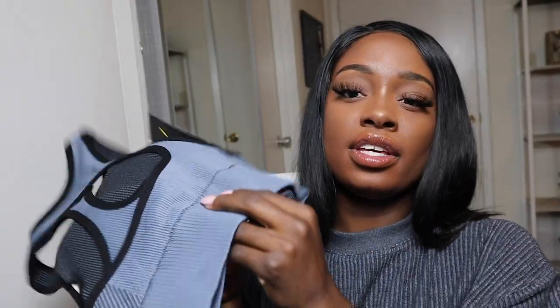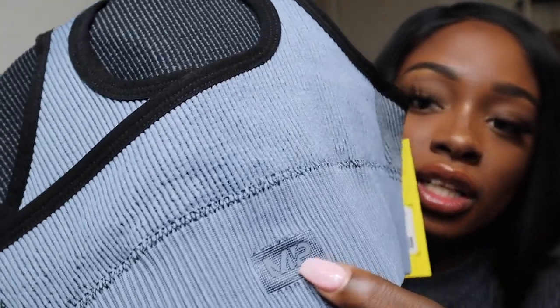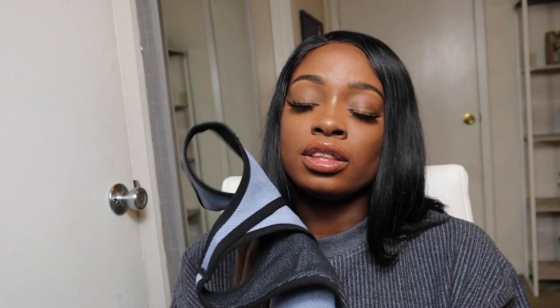I also want to mention that we have the cute MyProtein logo on the back of the bra. I love that. If you've watched my channel before, you know that I love logos that are subtle and not large — very nicely incorporated into the clothing.